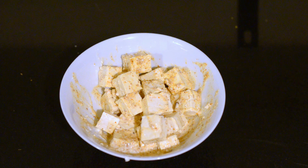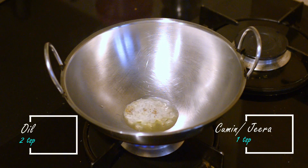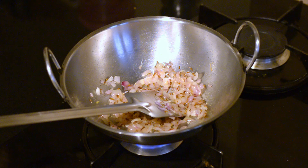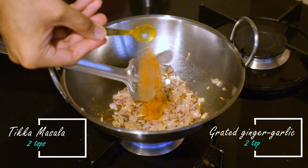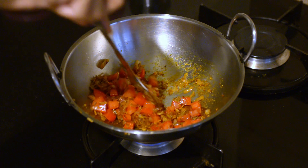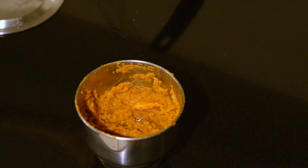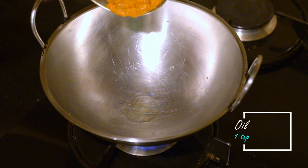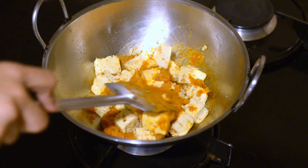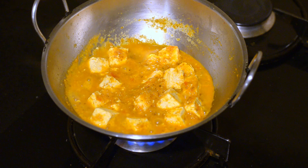Add some tikka masala to the tofu pieces, a few spoons of curd, some salt, and mix everything well. Let this mixture sit for 30 minutes. To make the masala, heat two teaspoons of oil in a kadai, add one teaspoon of jeera and let it splutter, then add one chopped onion. Add some salt and stir till the onions brown a bit. Add grated ginger-garlic, two teaspoons of tikka masala, and cook this masala a little before adding the tomatoes. Cook the tomatoes till they turn soft and mushy, then transfer the entire mixture to a blender and blend to get a smooth paste. In a kadai, add a teaspoon of oil, add the blended paste, cook for a while, and add the marinated tofu. Stir well to coat the tofu pieces with the paste, add some water, and let it come to a boil until you have a thick gravy.